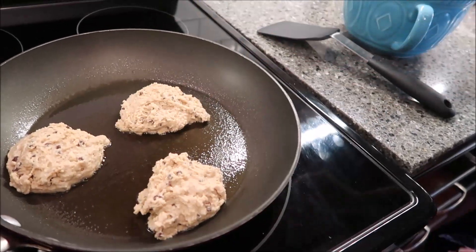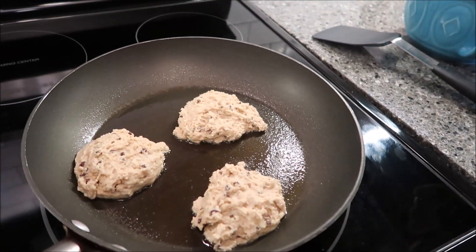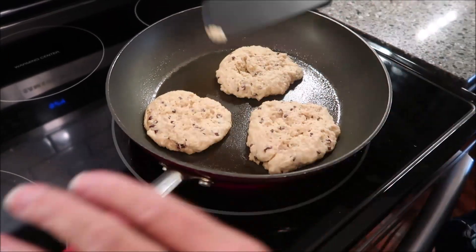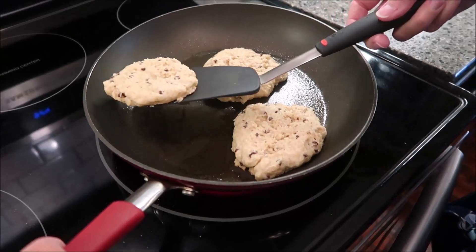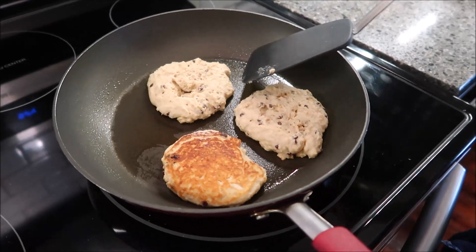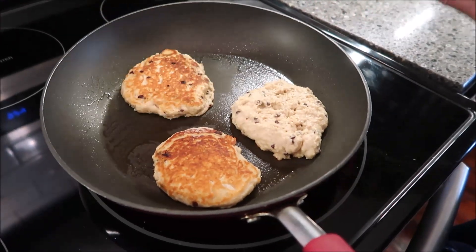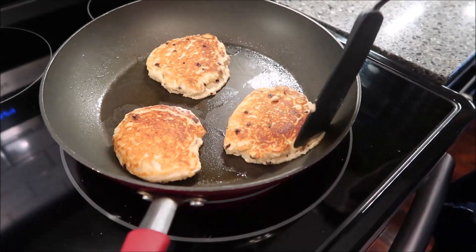I'm going to wait until the edges turn brown around the outside and then we'll flip them over. The texture of these is so different — unlike anything we've had. It's hard to tell if they're ready, but I peeled up the side a little bit and it was brown, so I'm assuming these are ready. I'm just going to flip them over and let them cook again.